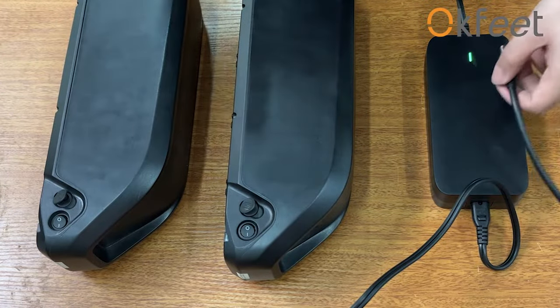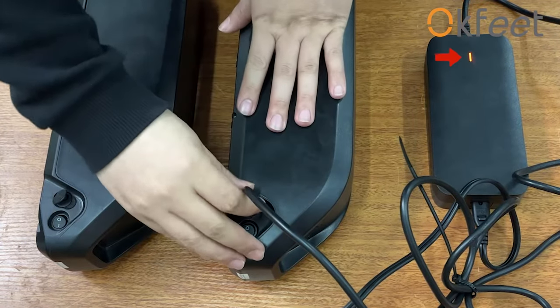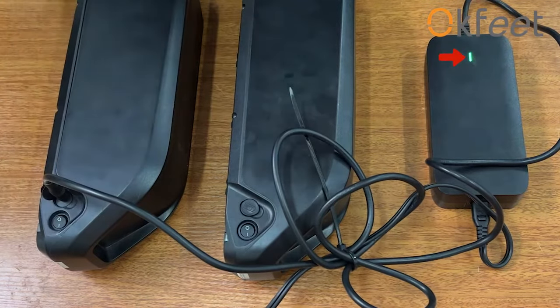Choose a good battery and a battery you need to test. Connect the charger to a power source. If the charger lights up red when connecting the charger to the battery, the battery is good. If the charger is still green, the battery is broken.